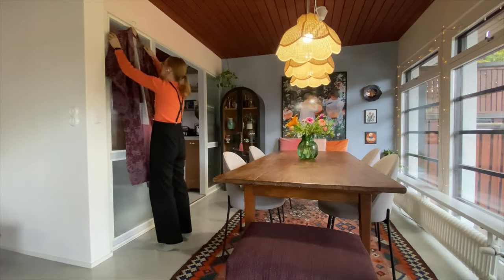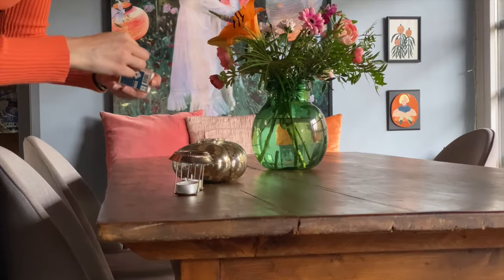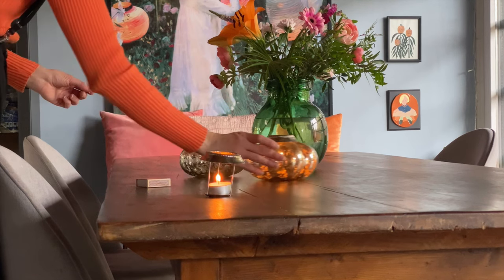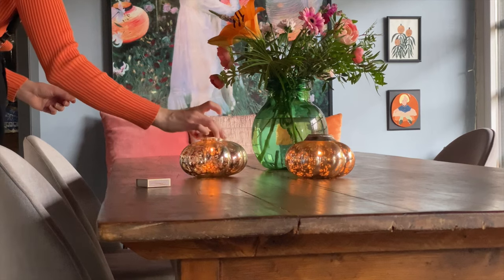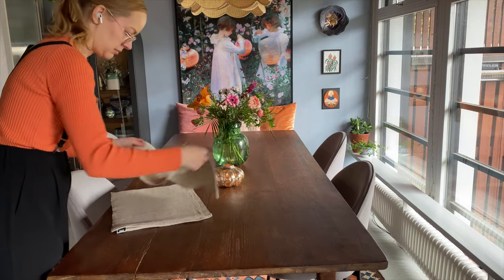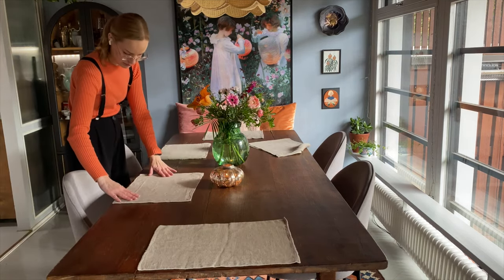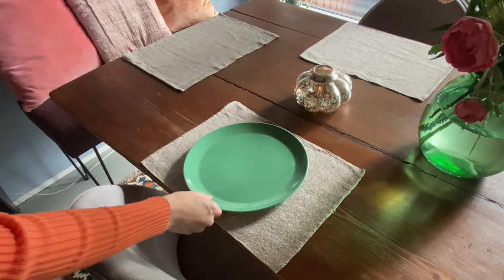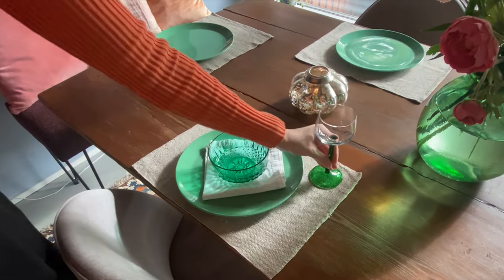I added this vintage silk kimono from Japan just for fun. Look at these fun mercury glass style pumpkin candle holders — I thrifted for 2.70 each. I started filming this makeover in the spring but these are perfect for fall. These placemats are 100% linen and were priced by weight at the thrift store, so they only cost a couple of euros. And I'm doing a quick table setting for the photos with things we already have. Then the makeover is ready!